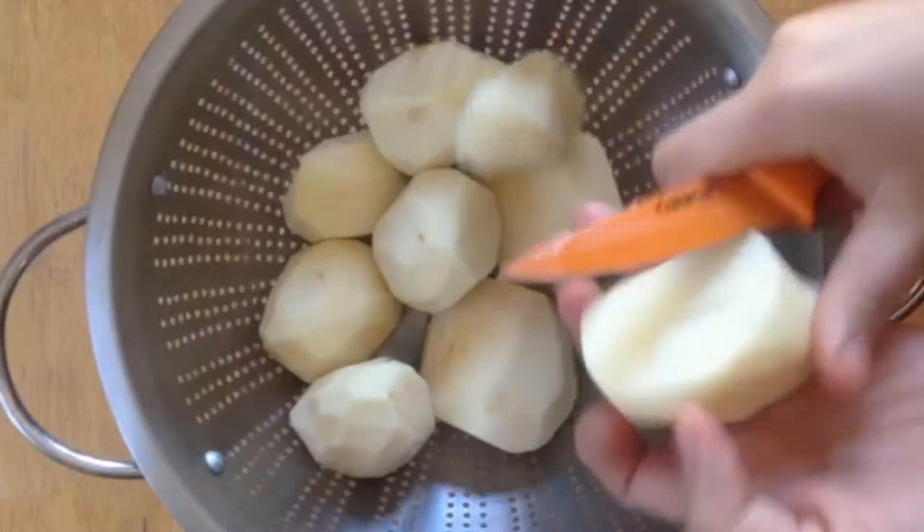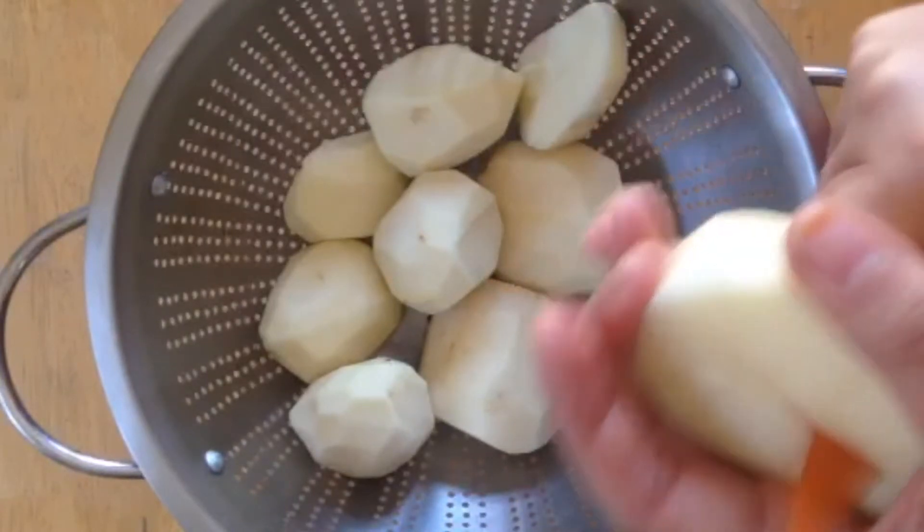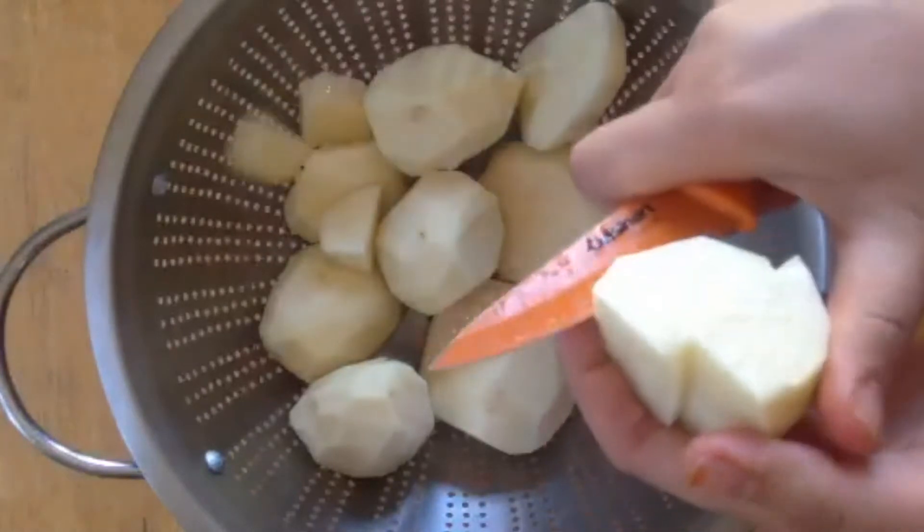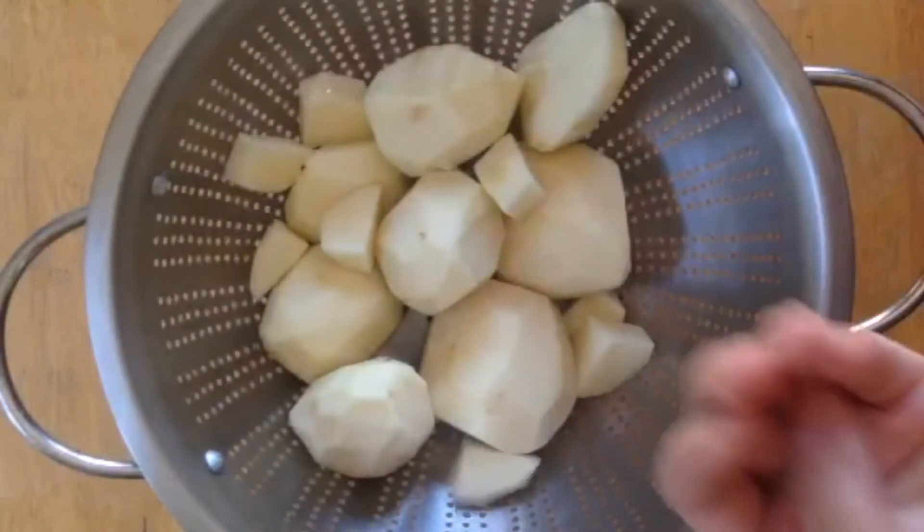What I do is get eight medium potatoes — I've gone ahead and peeled them. Now what I'm gonna do is dice them real small, and then we're gonna boil the potatoes.